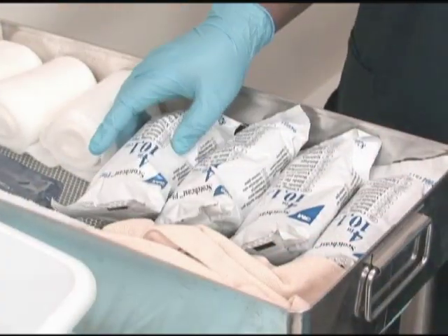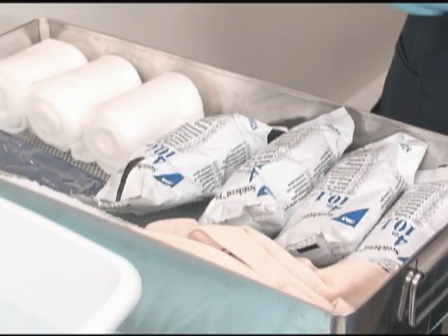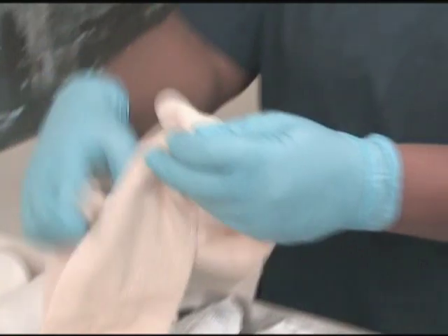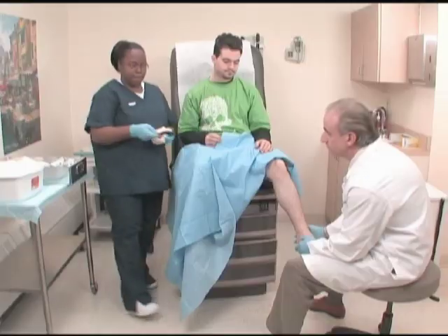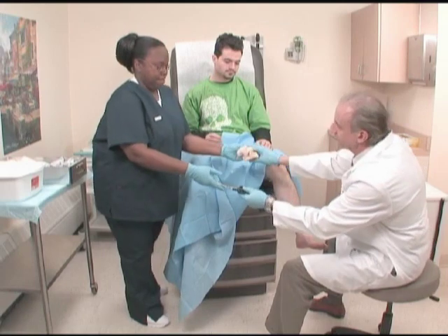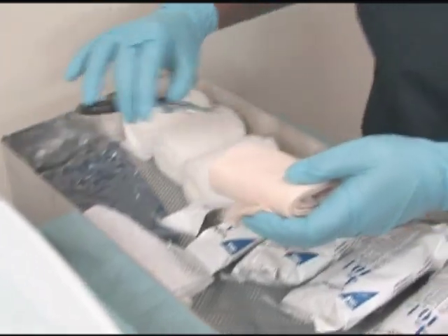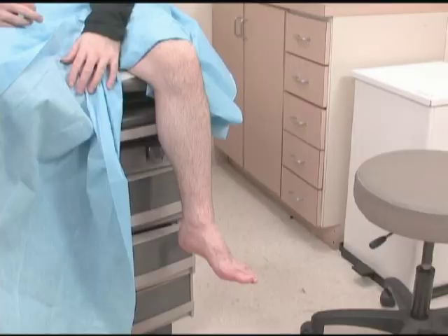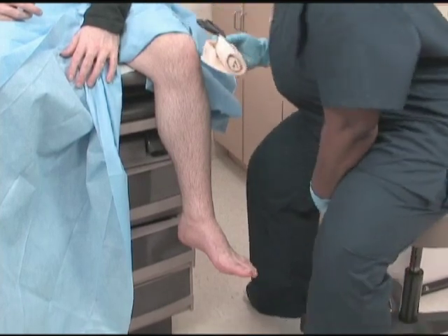When the physician arrives and is ready to begin casting, open one package of fiberglass material. To prevent waste, do not open the other packages until they are needed. Hand the physician the materials requested. If your medical office allows medical assistants to perform the preparation for casting, begin by cutting the stockinette to fit the area to be cast.